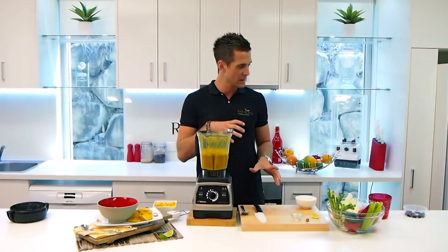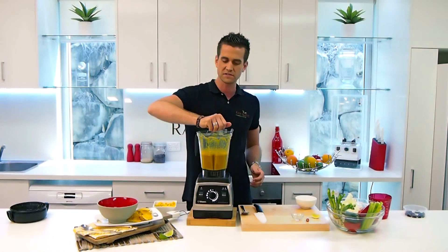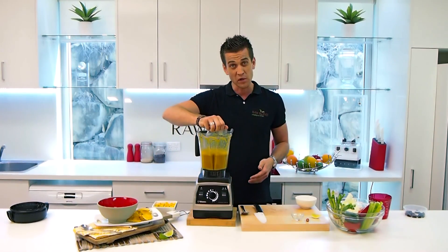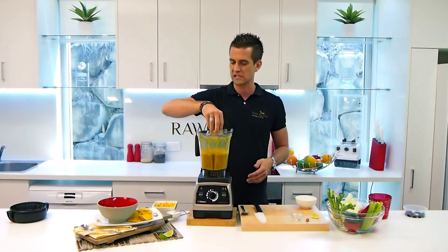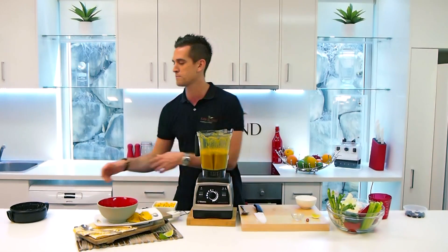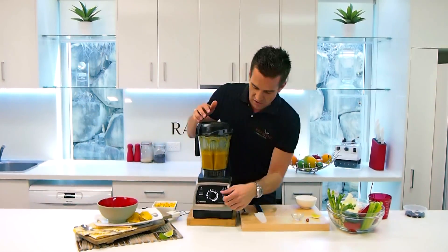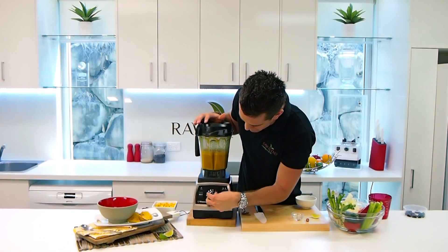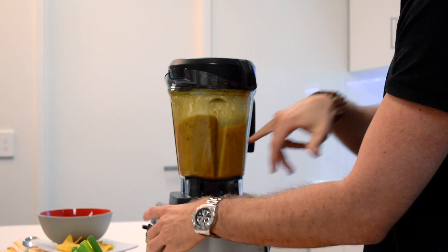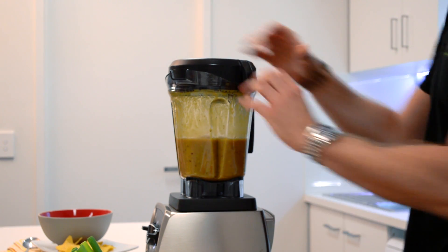I'm going to make it a chunky style soup. I've got some fresh olives here — some beautiful olives. You can put some sweet corn in here, any sort of flavours you like, even some corn chips. I've got variable control, so I'll just start that on a slow speed to add a little bit of texture. You could even put some cooked chicken in there if you wanted to. That's it — it's done, it's that simple.